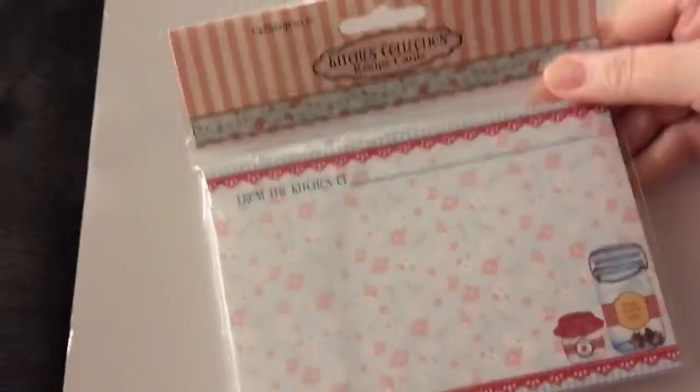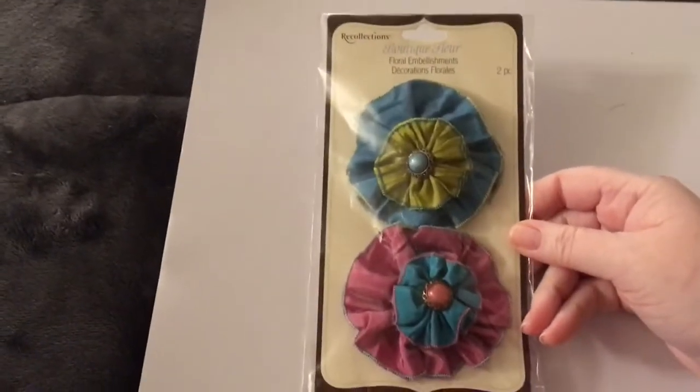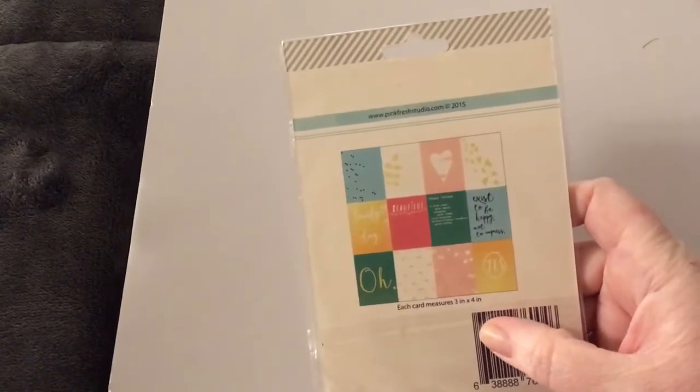We got these stickers. These are nice to have — these flowers by Recollections. We got these stickers. Paper clips. We got this notepad. We got these stickers. We've got these cork stickers by Stamps of Life. We've got this Pink Fresh acetate — here's what you get, there are 12 of them. We got these glitter bottles.